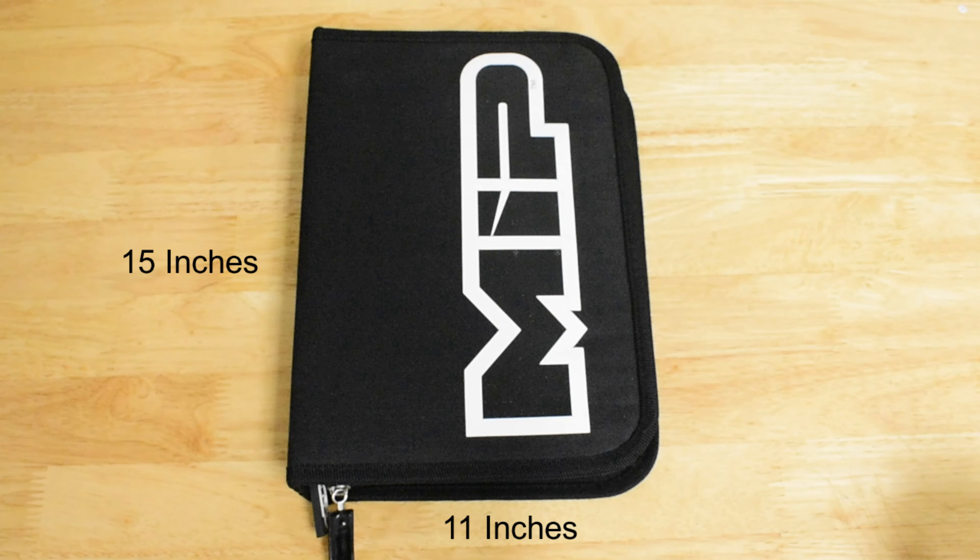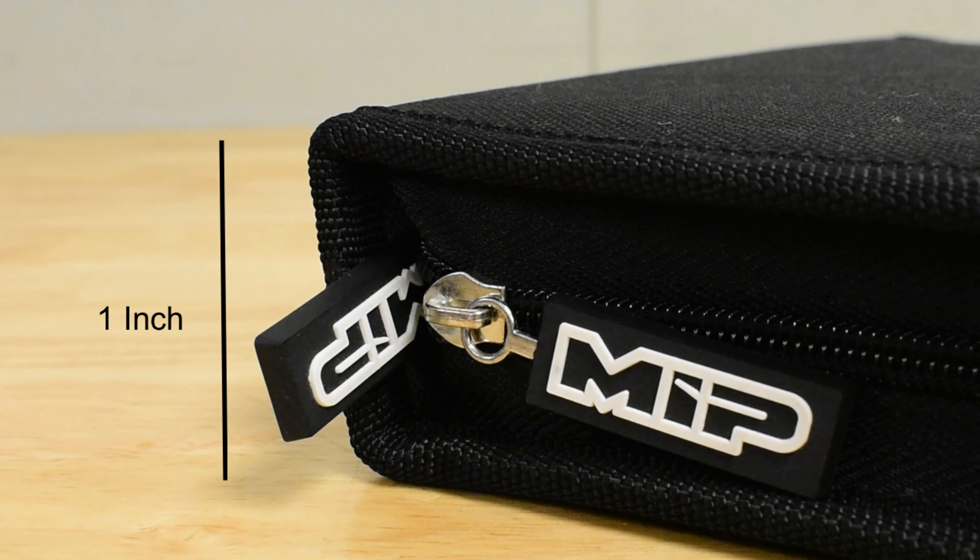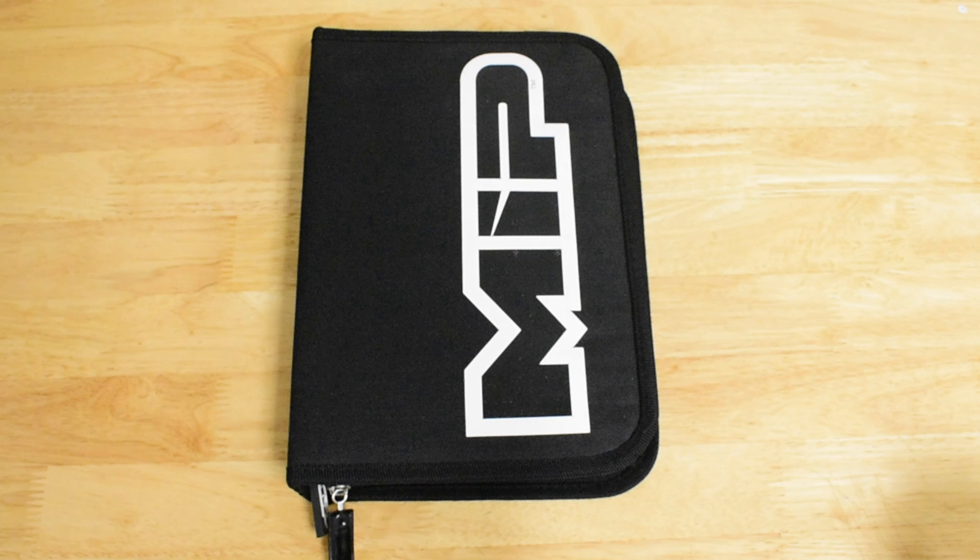Measuring in at 15 by 11 by 1 inch, our tool case is the perfect size for carrying all the MIP tools you will need for a day at the track or out on the crawler trails.